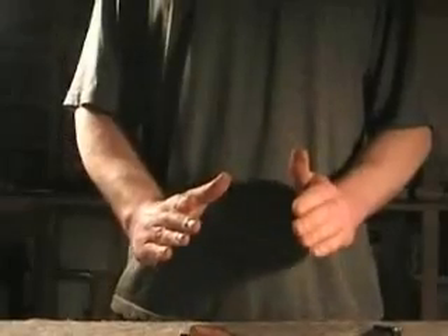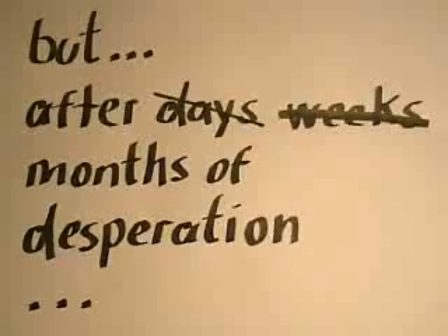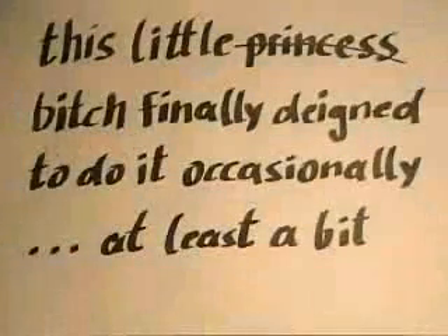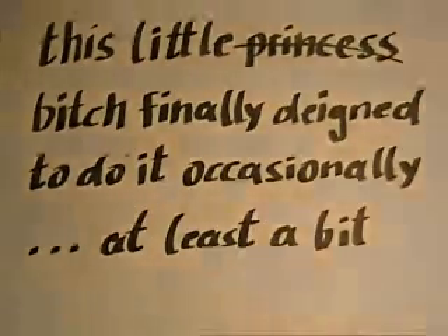Sadly, the primers are not powerful enough for the action to work. I then worked on these larger shells.